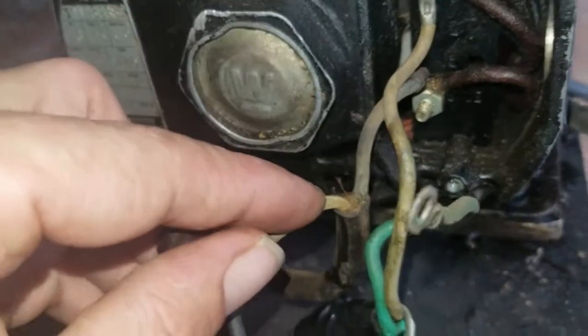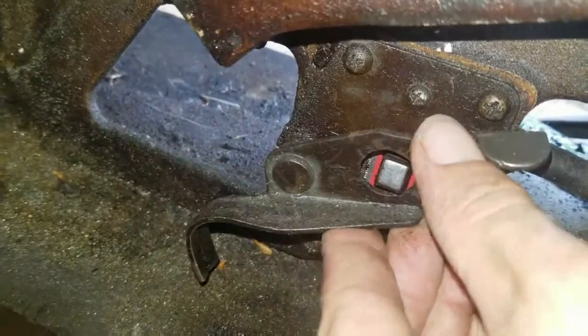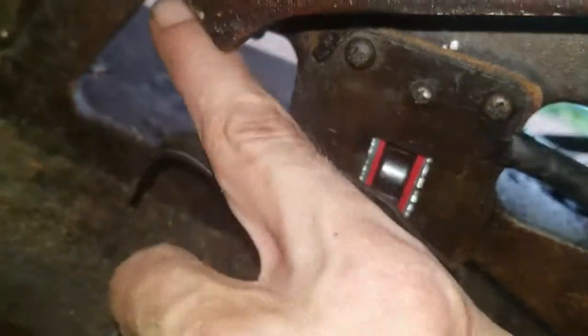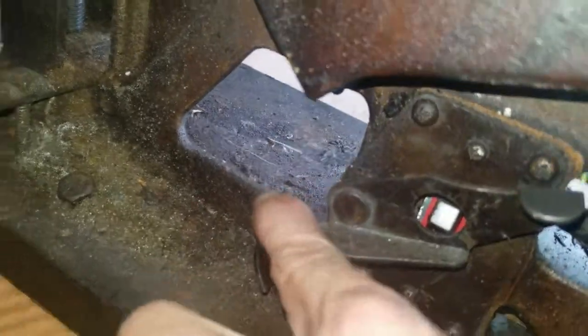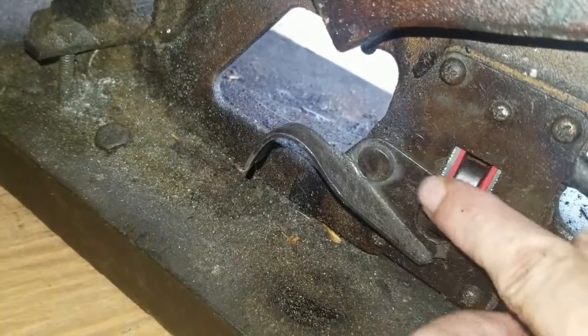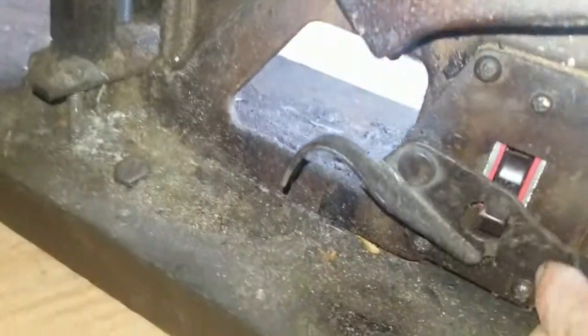I'm going to take my multimeter and test this for continuity. Around here there is an on/off switch, and from what I can tell, you put it like that and then when it finishes its cut it hits that and turns off the machine - which is an ingenious bit. But obviously I need to check and make sure that this switch is working.